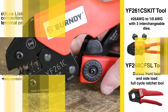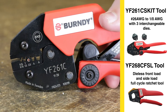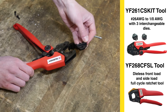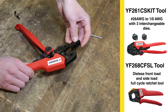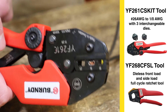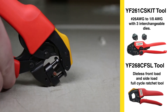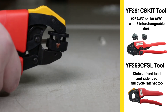That's not all. To accompany this expansion are two brand new Burndy tools: the YF261CS kit tool and the YF268CFSL tool. The YF261CS kit for number 26 AWG to 1-aught AWG includes a die set for easy installation. It comes with three interchangeable dies and crimps both bare and covered ferrules. The YF268CFSL die-less front load or side load full cycle ratchet tool is for number 26 AWG to number 8 AWG, and it also crimps both bare and covered ferrules.